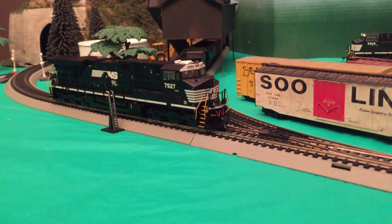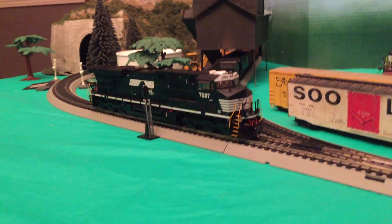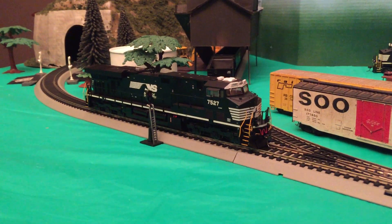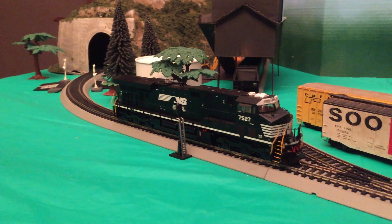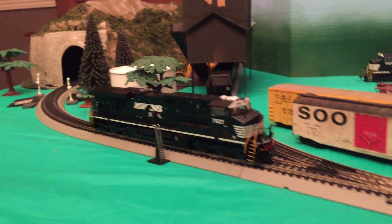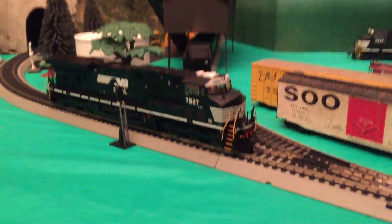Hey guys, what's going on, Sam here. I just wanted to show you this new DC 4400 that I got from the train show this past fall. I hadn't got it to run because it was under the DCC address 7527, and my Bachmann Easy Command only supports 10 locomotives, so I didn't want to do this.